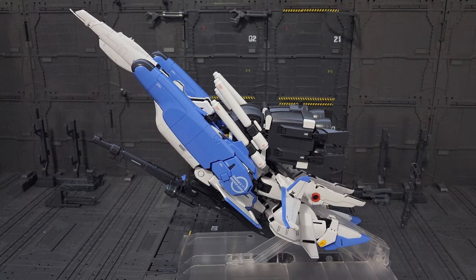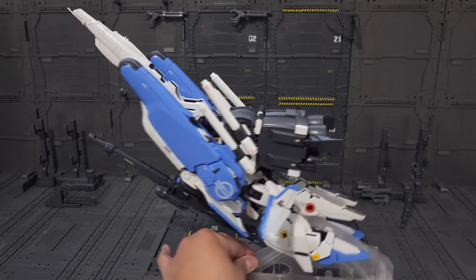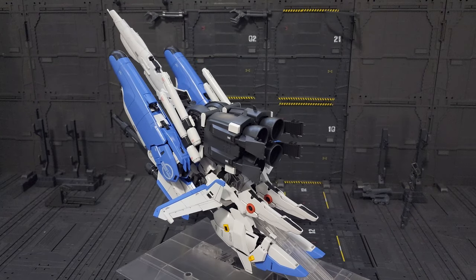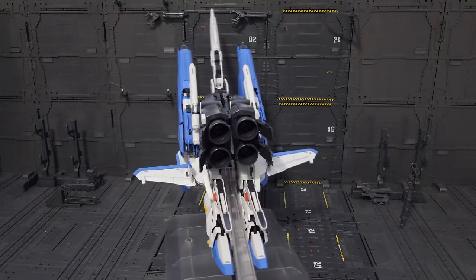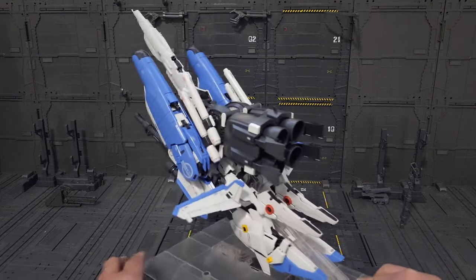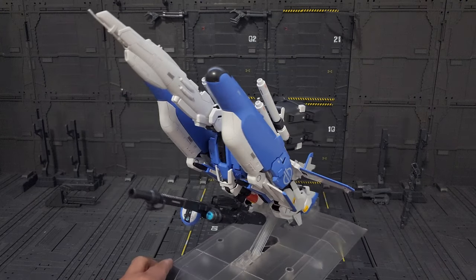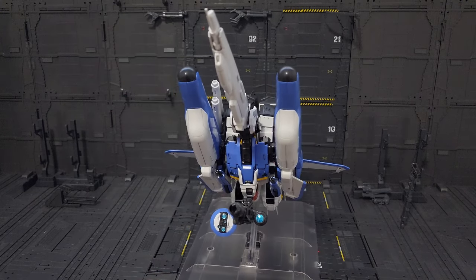Just like I said earlier, I'm probably gonna transform this once — only on this review — then I'm gonna convert it back to the robot mode. The transformation is not so bad, but there are a lot of moving parts, and there are some parts that are really thin and really small. I don't think it's stable enough to hold this transformation. Transforming Gundam is not really known for a good transformation, especially on the legs — you can always distinguish them. But overall, it's not so bad. I still like the Wing Gundam Master Grade for the transformation, but this one is not so bad either.